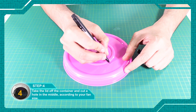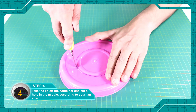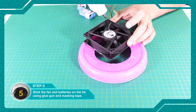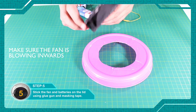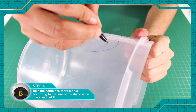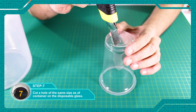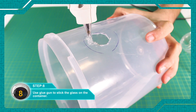Remove the container and remove the fan from the hole. The fan and batteries will be fixed with a glue gun and masking tape. Mark the size of the hole on the container, then cut out the hole. A disposable glass will be the same size as the hole. Use the glue gun to fix the glass to the container.